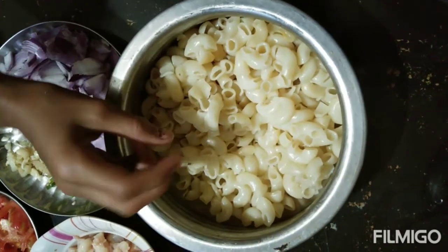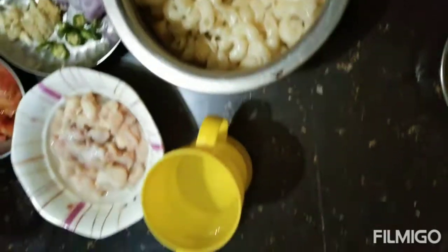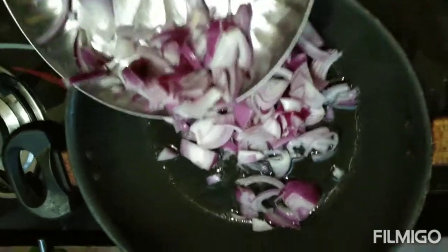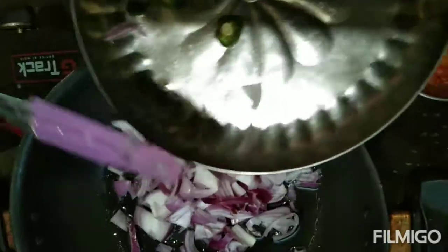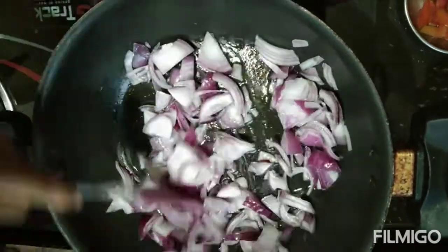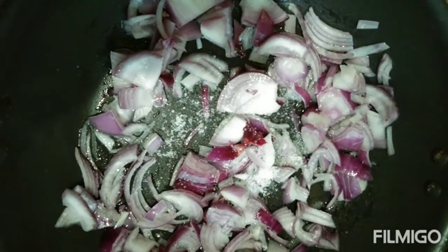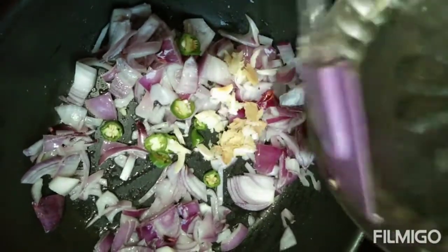I put the macaroni and put the oil in halfway. I put the sunflower oil in the pan. I put the macaroni and tray it well. And the orange oil — put the macaroni in halfway, put the macaroni on the bottom. I put the pot on the side like this.